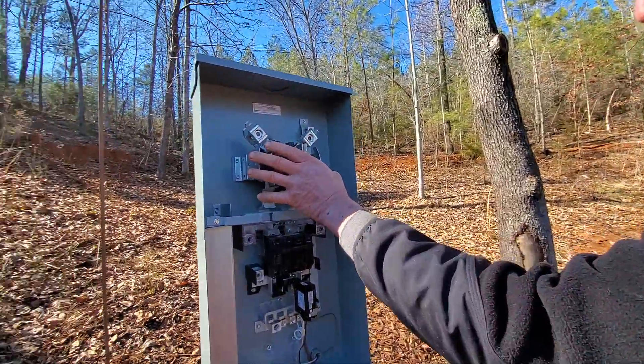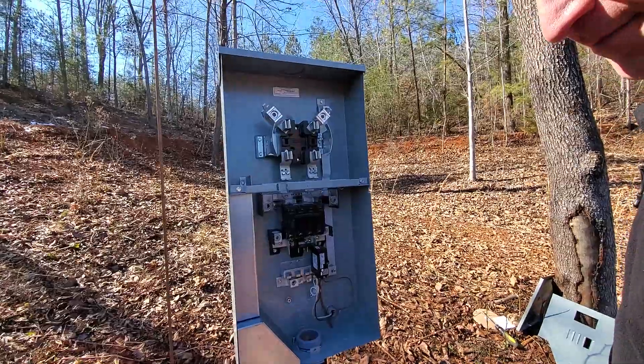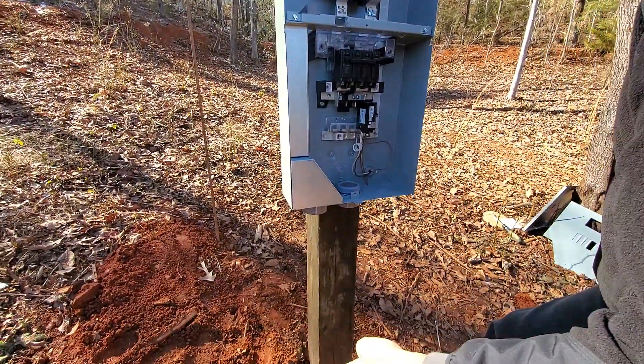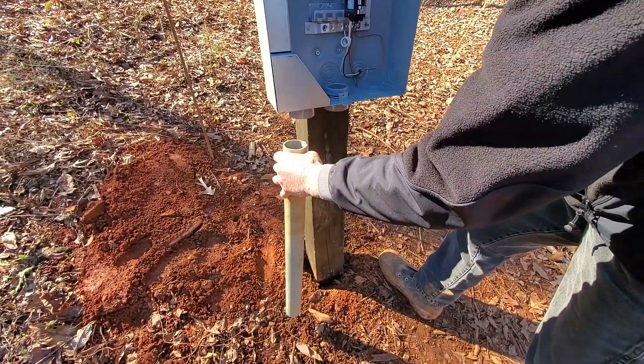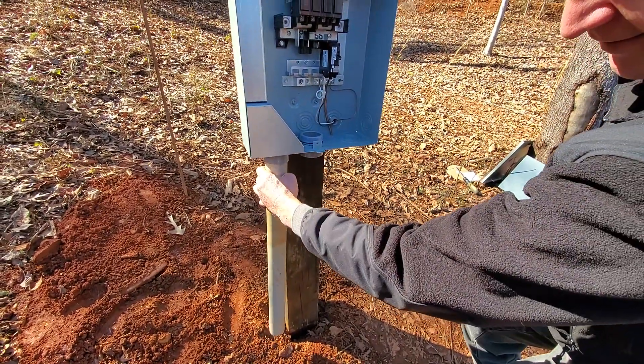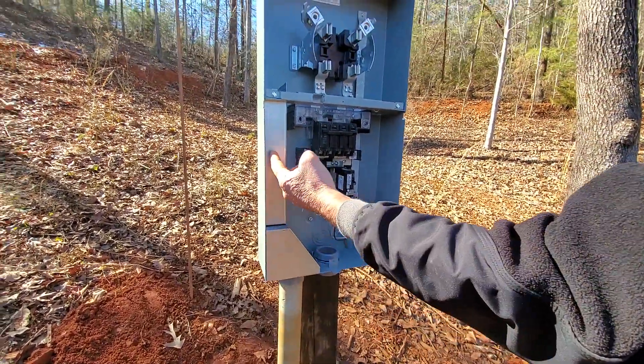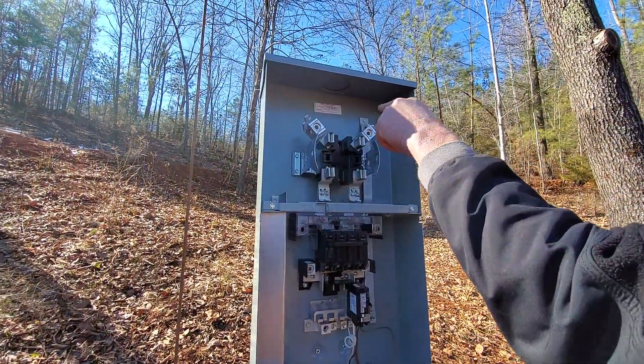We got our 200 amp meter socket panel up. The electric company is going to come bury their wires underground — they come in about four feet deep, and this pipe will be a lot deeper to match those wires. It will connect here, and so the wires will be down there, come all the way up through here, and they will connect here, here, and here.